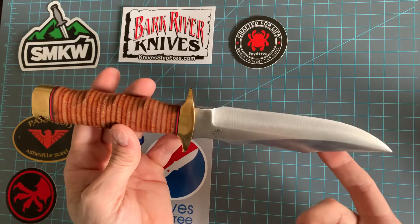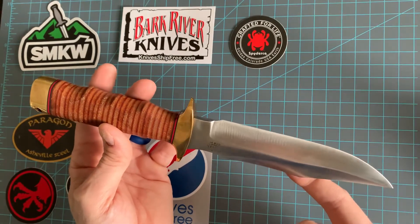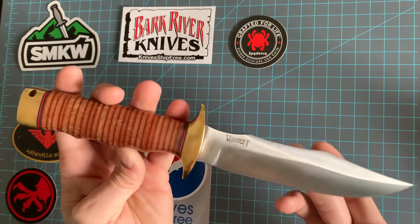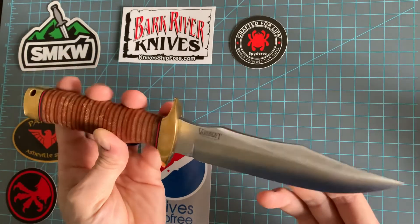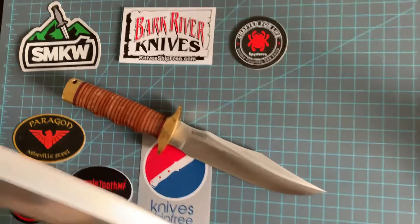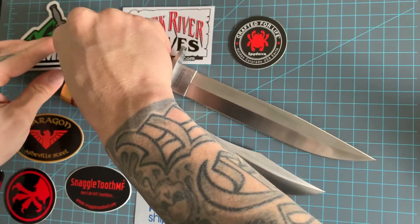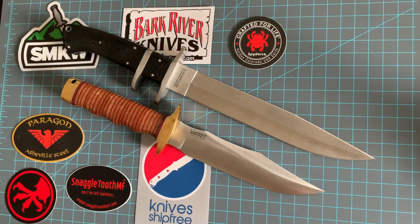I just got rid of my Aurora 3 and my CX Vantum. Here it is next to a Cold Steel Black Bear Classic in San Mai steel — another one of my all-time favorites.